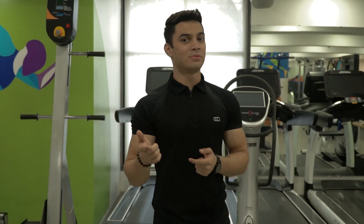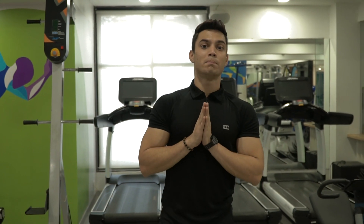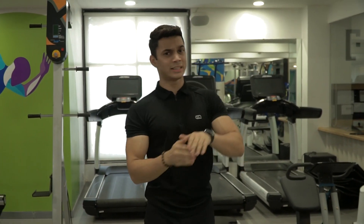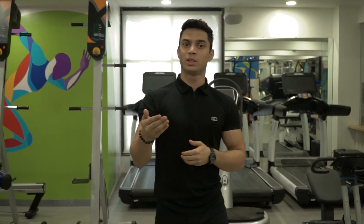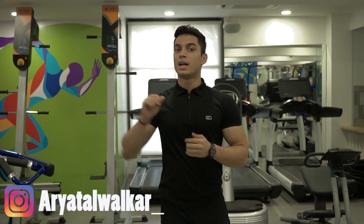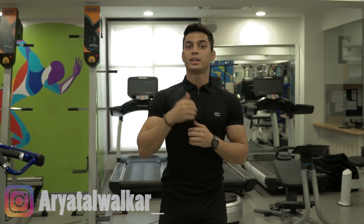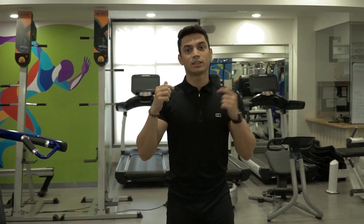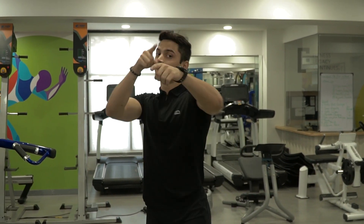That's all for today for the ab workout. Thank you so much for watching this video. I'll be posting many more ab variations in the future of higher intensity, but for now start with these variations and build your strength slowly. If you have any doubts, let me know on the Instagram ID given below. Don't forget to like, subscribe, and share. Stay fit, stay healthy — you got this.